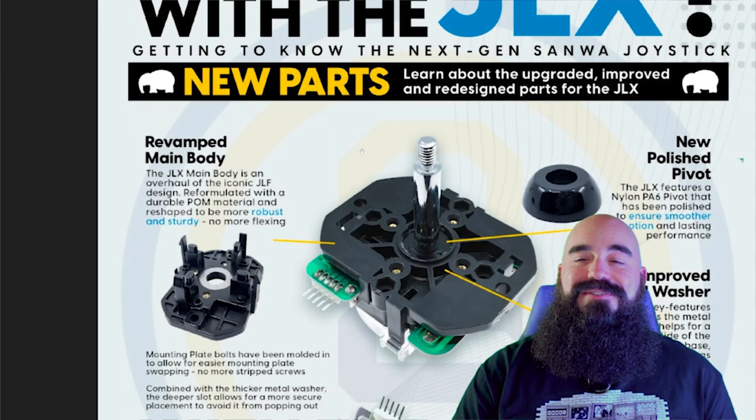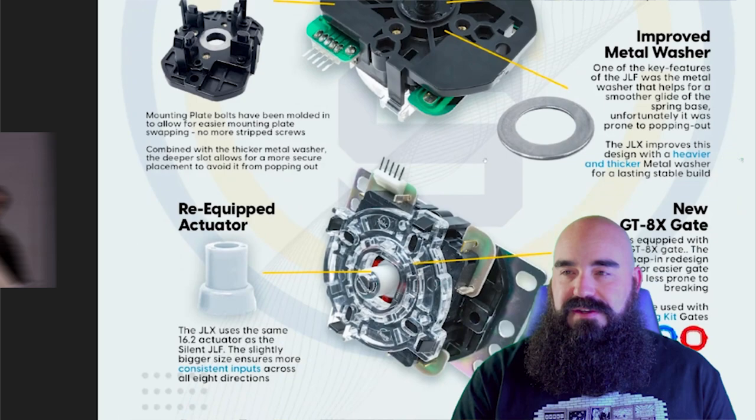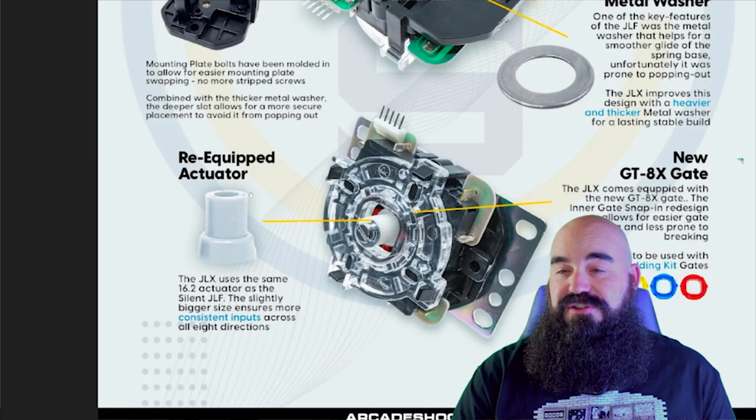Improved and redesigned: we've got a revamped main body and polished pivot, improved metal washer, improved actuator, and the gate has these snap-in rings — which I'm pretty sure that was already a thing, but we'll see.